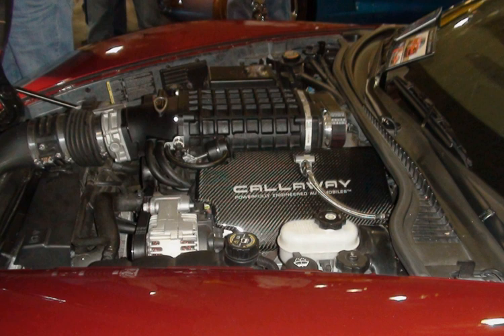The Gen-IV LS9 is a supercharged 6,162 cc (6.2L, 376.0 cu in) engine based on the LS3. The LS7 block was not used due to the higher cylinder pressures created by the supercharger requiring the thicker cylinder walls of the LS3. Cylinder dimensions are bore and stroke of 103.25 mm × 92 mm (4.065 × 3.622 in). It is equipped with an Eaton 4-lobe roots-type supercharger and has a compression ratio of 9.1:1. Power output is rated 638 bhp (647 PS, 476 kW) at 6,500 rpm and 604 lb-ft (819 Nm) at 3,800 rpm of torque.